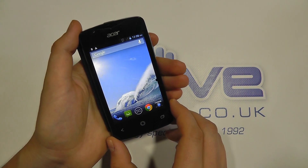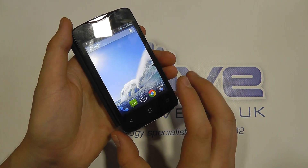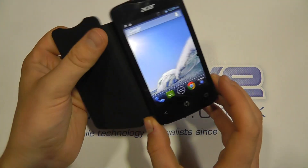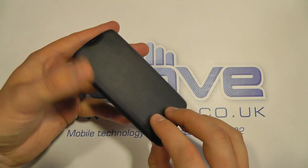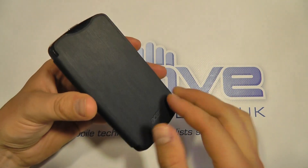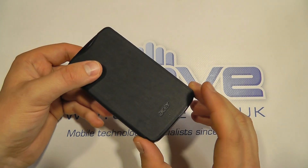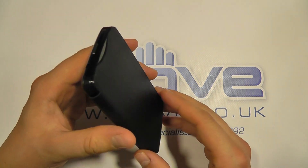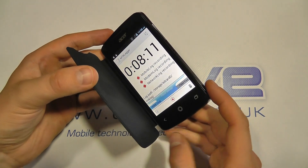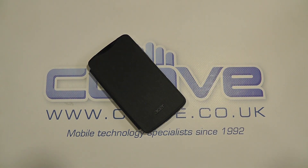There is a dual-core 1GHz processor on here with standard connectivity through Bluetooth and Wi-Fi, and GPS built in. It's a lower entry-level handset — it's not going to be for everyone. If you're looking for something sub-£100, the flip cover is a nice touch. In our testing it's performed okay — it's not the snappiest or most responsive device we've ever had hands-on with, but at this price point it's not bad. For more information, check out our website at www.clove.co.uk.